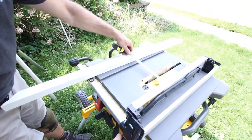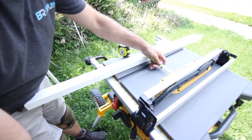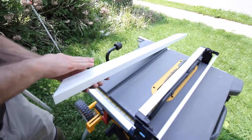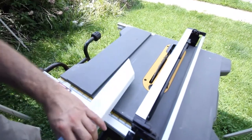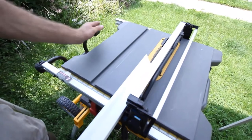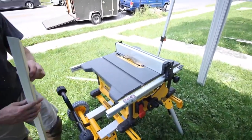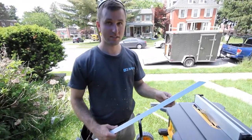For your table saw, set your fence at the desired measurement to the inside edge of the blade — we've got it at seven-eighths. Run the inside edge up along the fence so the measurement you're keeping is touching the fence and everything else is the off-cut. After running it through the table saw, we can put our piece onto our door. We have a 16-gauge DeWalt finish nailer and we're going to use that to nail our trim on.